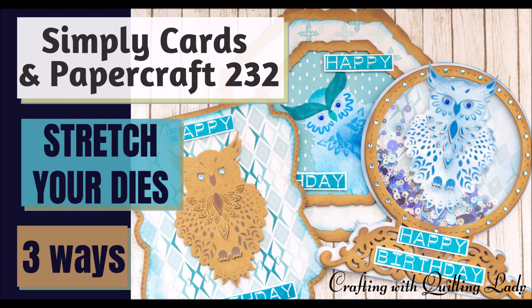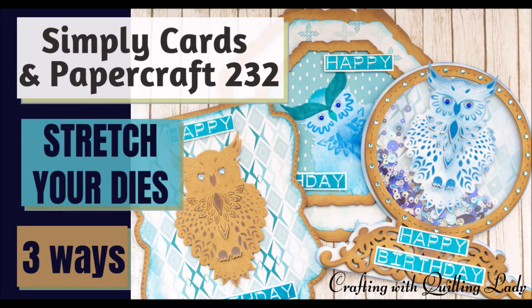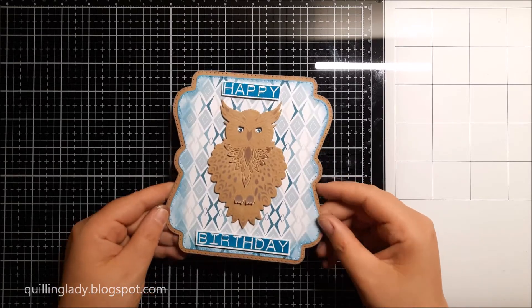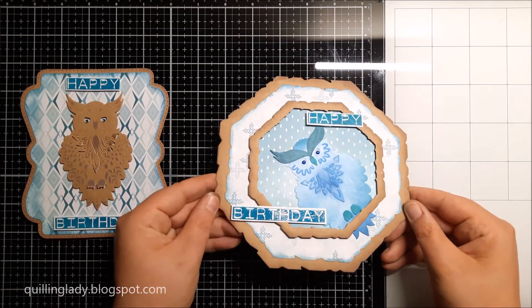Hello, it's Monica from Crafting with Cooling Lady and I hope you have an absolutely wonderful day. In today's video I'm going to show you three ways how to stretch your cutting dies using a free gift from Simply Cuts in Papercraft magazine issue 233.